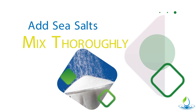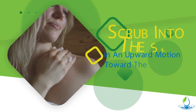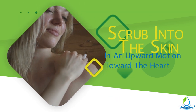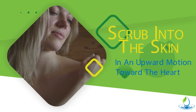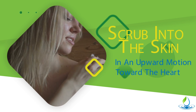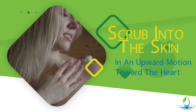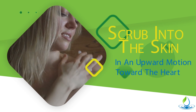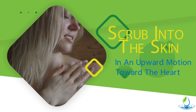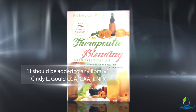Now you just get to use them in the shower or the bath. Go ahead and scrub with that salt solution into the skin in an upward motion toward the heart and in the direction of the lymph flow. Be sure to check the precautions of the oils you're going to be using — you don't want to use anything that could cause sensitivity or maybe not be good for you in the shower with the heat.